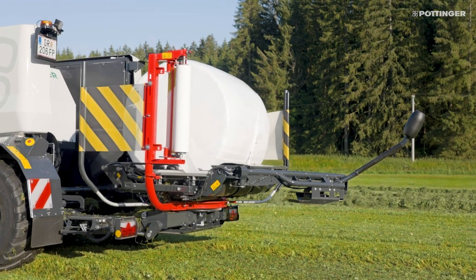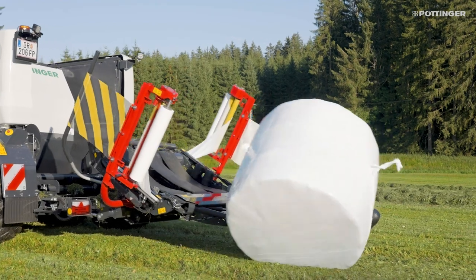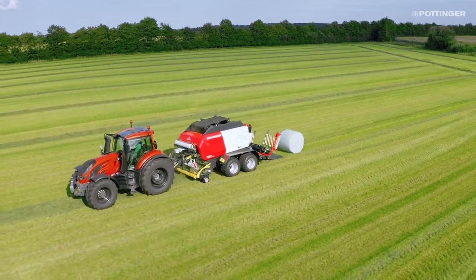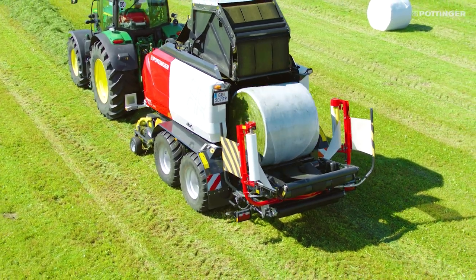On the Impress, the baler and wrapper can be controlled from the cab. Thanks to numerous automatic functions, you only have to concentrate on one thing: driving. The pickup, binding unit, tailgate, bale transfer, and placement can all be operated automatically if required.